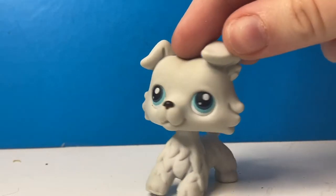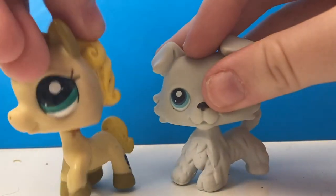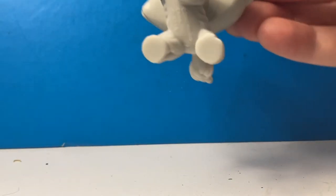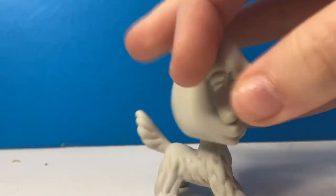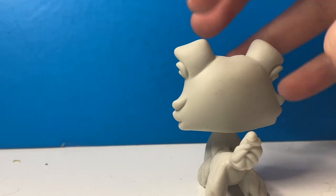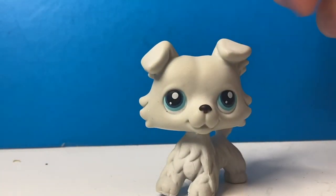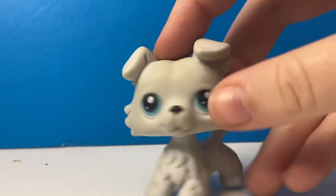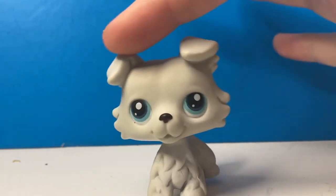He feels different but he's really good. To be perfectly honest, I don't really care if the LPS I buy are fake or not. I'm pretty sure this one's fake — he feels very fake — but I actually don't care because it doesn't really matter as long as they're in good quality. The only thing is that he kind of bubbles.